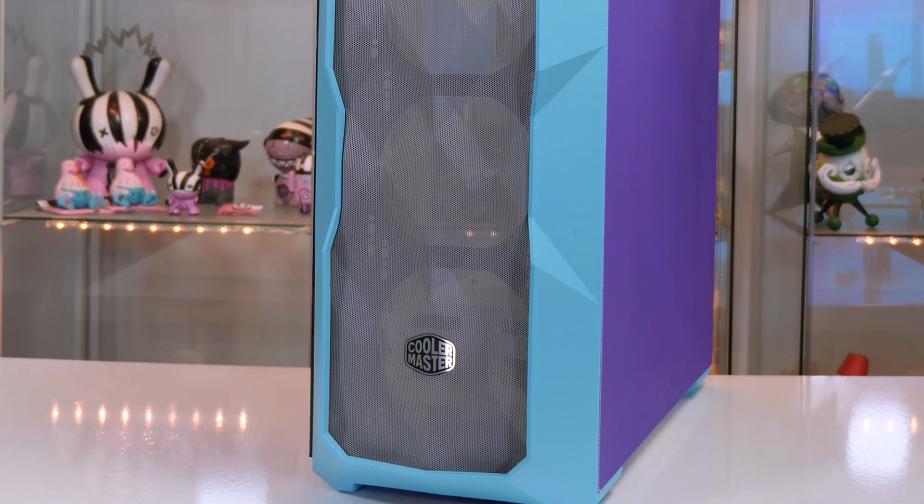A full setup tour will be coming very soon so definitely make sure you are subscribed to the channel, smash that like button, and make sure notifications are on as you will not want to miss the setup tour.